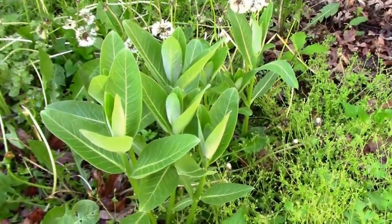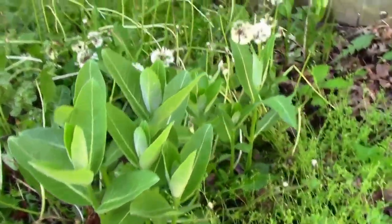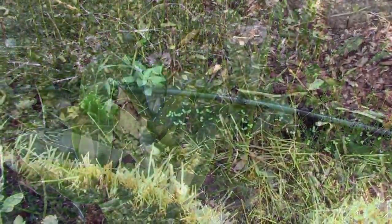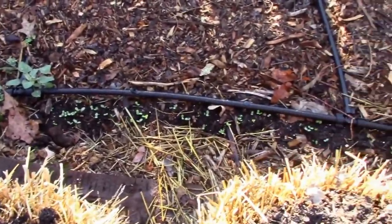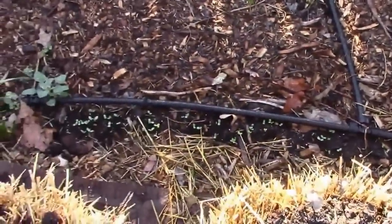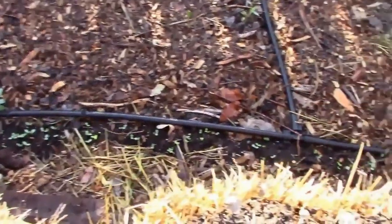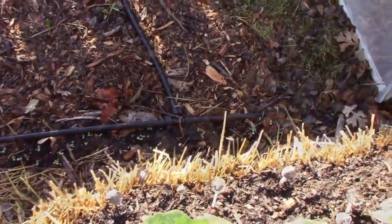Here's the common milkweed that Joshua and I planted — it's really doing well this year. Over here next to the straw bales I have some zinnias planted. Those are a special project: I had an unusual color, so I saved all the seed from one flower and I'm hoping to learn a little about the genetics.